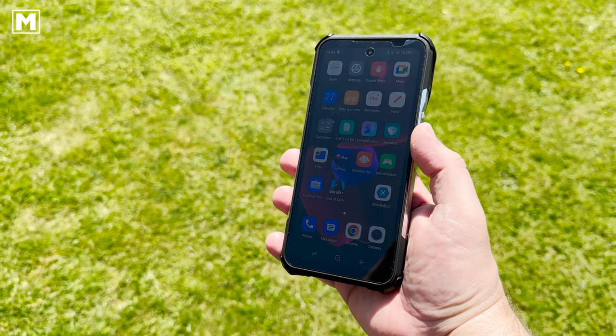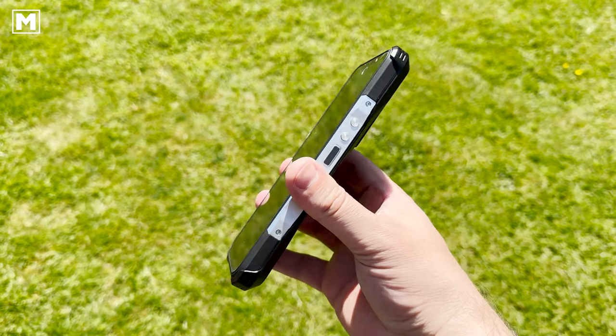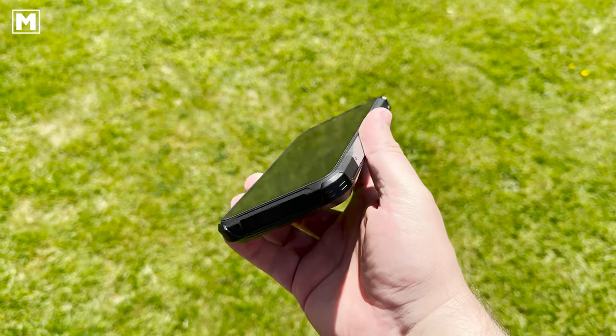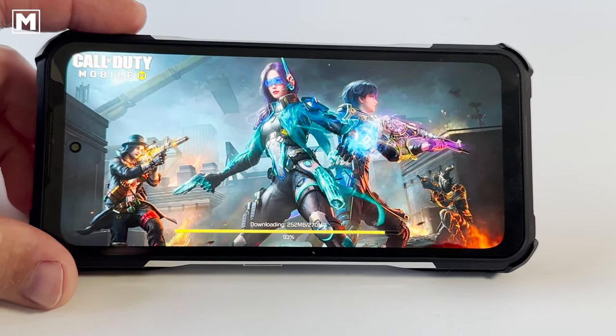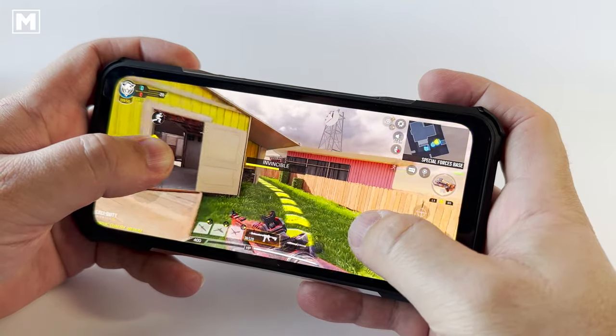The Dooqi V20 Pro comes in two colors: silver or black. The one shown in this video is the black version. The metal sides and plastic protective housing feature an inbuilt stand which just pulls out, perfect for watching movies or playing games with the screen at the right angle.